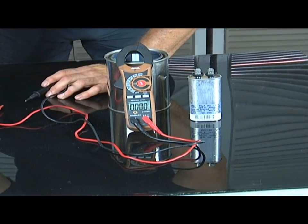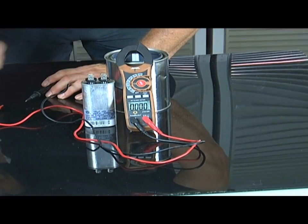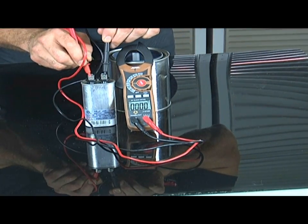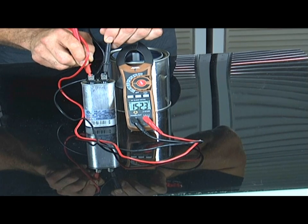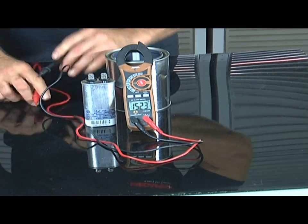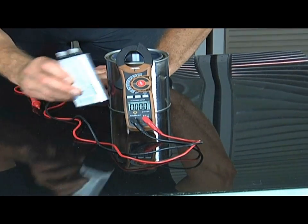Here is a new one and we're going to test this one out. You can see this one says 15.32. It's in that same range, and this one's good. We checked the capacitor. Next thing to do is go ahead and take this motor out.